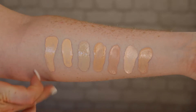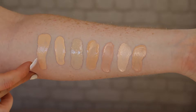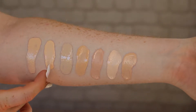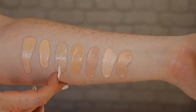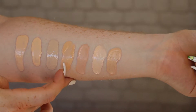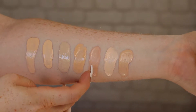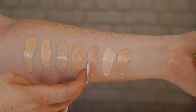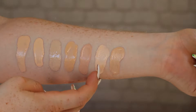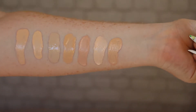Okay, so here are the swatches. We have the Milani 2-in-1 Conceal & Perfect in the shade Porcelain, the Wet n' Wild Photofocus foundation also in Porcelain, the Revolution Drop foundation in shade F1, the Ordinary Serum foundation in shade 1 Neutral, the L'Oreal Infallible 24-Hour Matte in shade 10 Porcelain, Fenty Beauty in shade 110, and finally MAC Studio Fix Fluid in NW10.